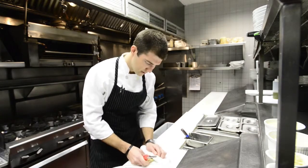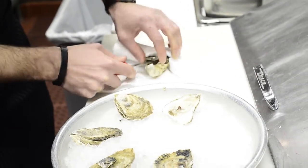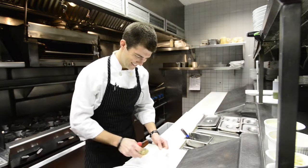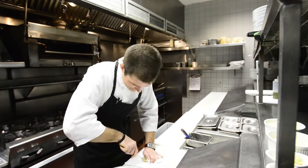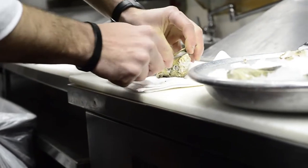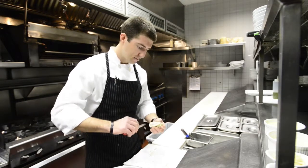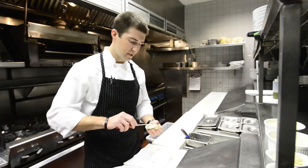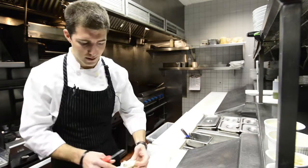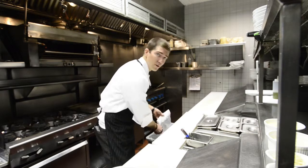I'm going to continue here and shuck the rest of these. If you run into an oyster that seemed a little dry on the inside, it's in your best interest to discard it. It means it's probably been sitting around too long and it's probably not still living, and it could be detrimental to your health. So if you find an oyster like that, try to just throw it away and discard it.